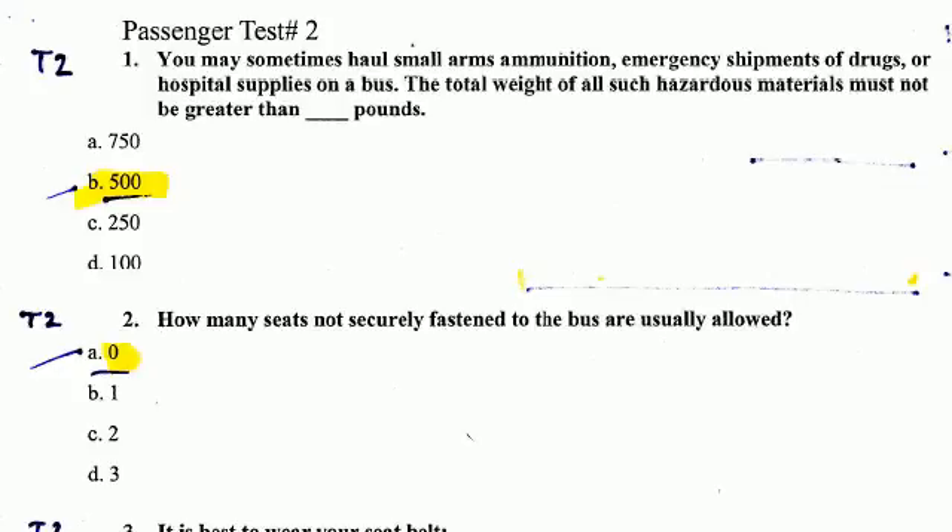Hi, this is Passenger Test Number 2, so let's begin at Question Number 1. You may sometimes haul small arms ammunition, emergency shipments of drugs, or hospital supplies on a bus. The total weight of all such hazardous materials must not be greater than 500 pounds.